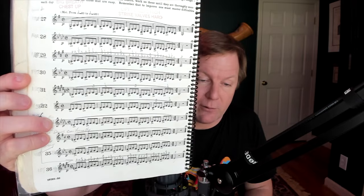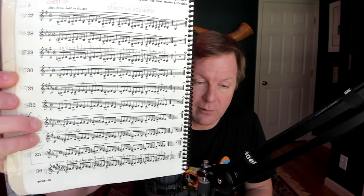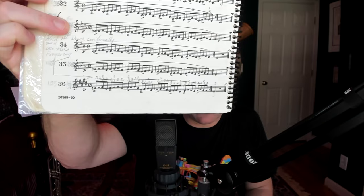In Study 2, there are also a series of fingerings that should be added to the book. On line 29, you'll notice that all the A's and E's are figured with third valve. And in a similar way, on line 36, all the A's and E's are with third valve. There are a myriad of other fingerings that should be put into the Clark's Technical Studies book.